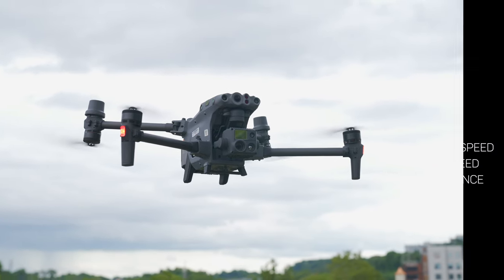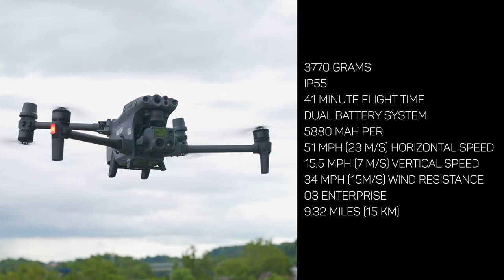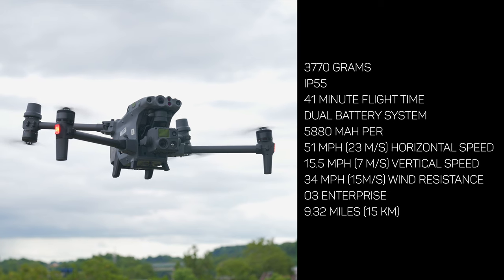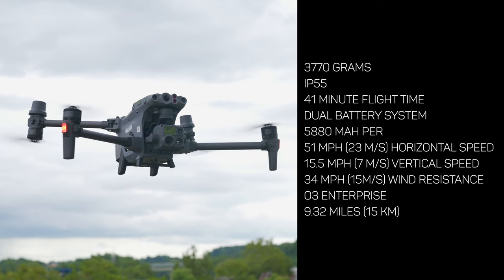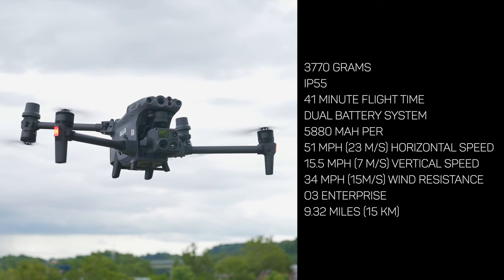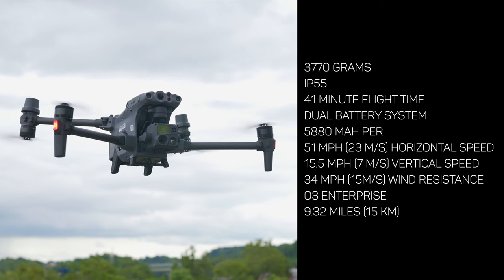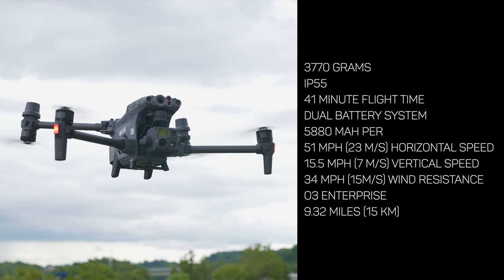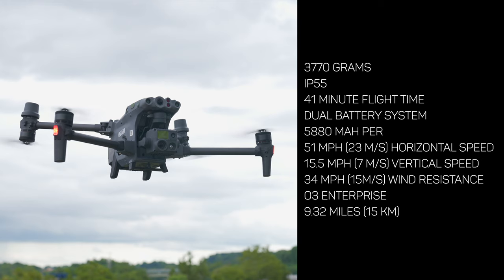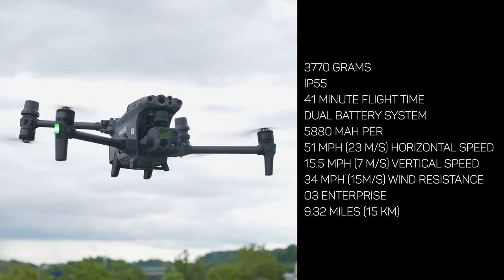To touch on some general specs: the Matrice 30 weighs a mere 3,770 grams, is IP55 waterproof, has a flight time of 41 minutes with a dual battery system rated at 5,880 milliamp hours apiece, has a top speed of 51 miles per hour, and a wind resistance rating of up to 34 miles per hour. Like the M300, it uses OcuSync 3 Enterprise as its transmission system for a flawless flight experience with very little lag or breakup.